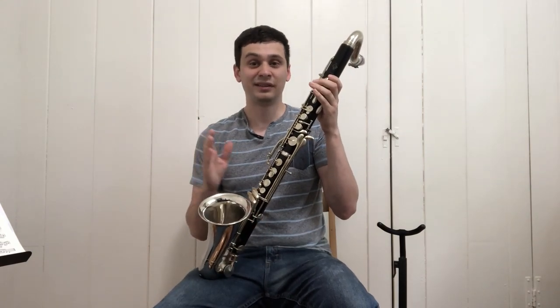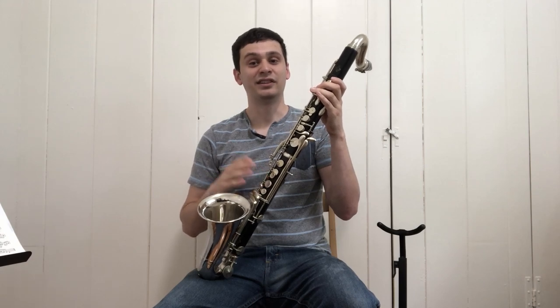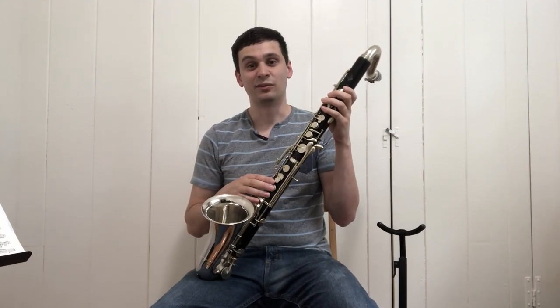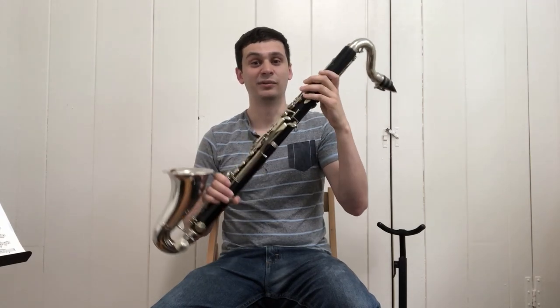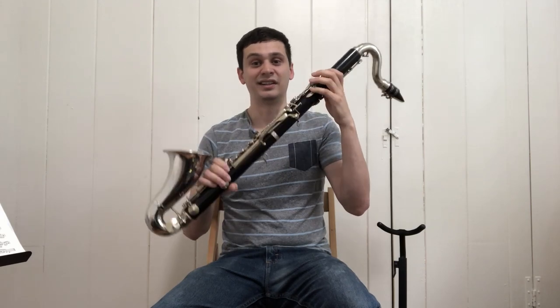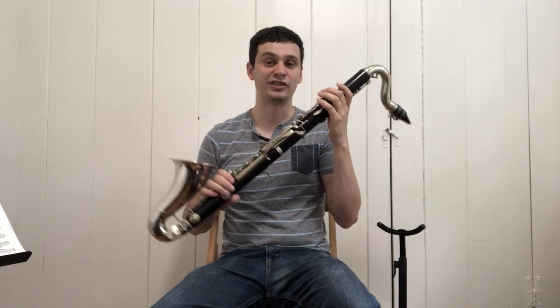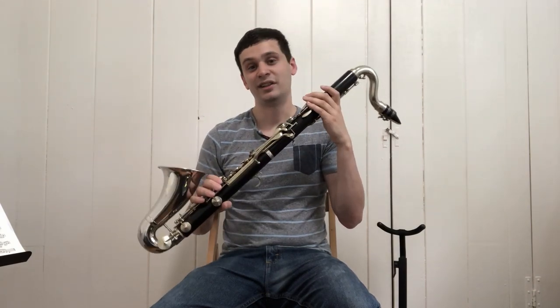Before this instrument was found, I had no idea that something like this would have existed. The general presumption was that bass clarinets in C were obsolete by this point. However, here's an instrument that exists well past the point where it should have been extinct. So today I want to talk about this very strange and unusual instrument, talk about some of the quirks and features of it, and give you my thoughts and opinions.